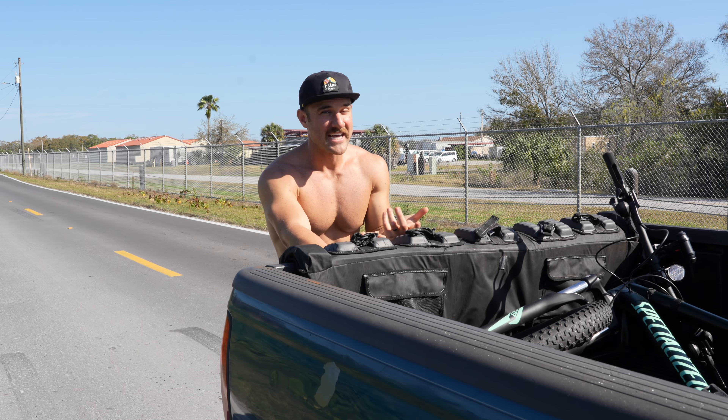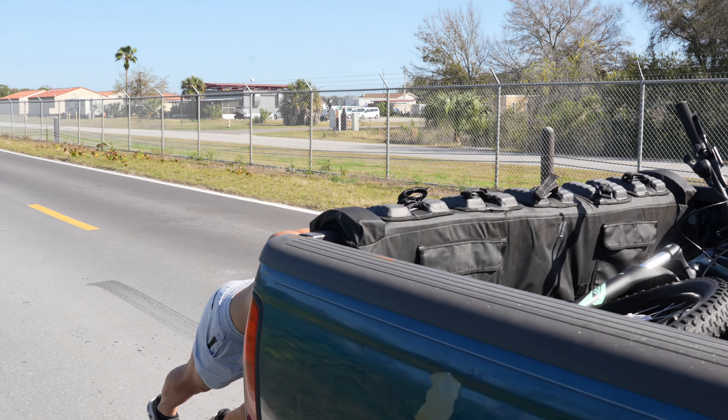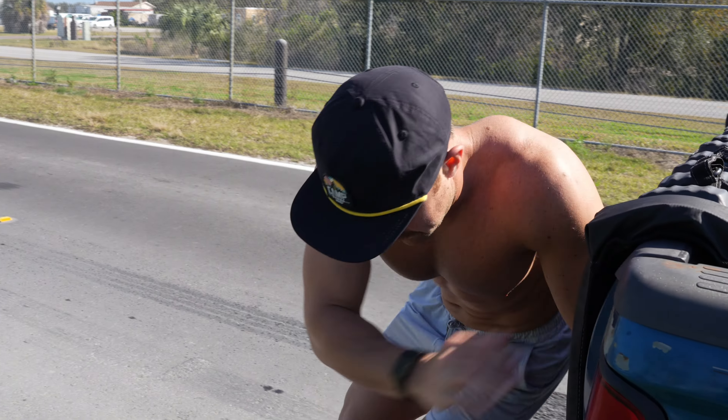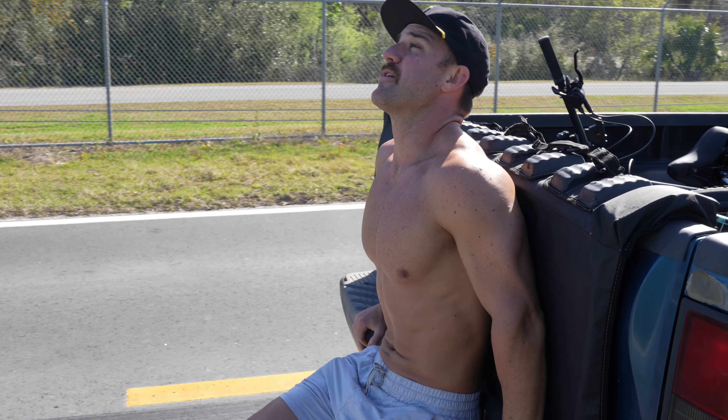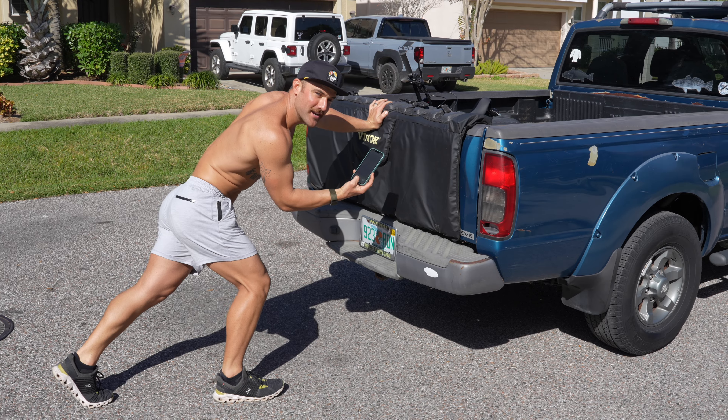A ladybug just landed on me, so I guess that's good luck. I'm going to hit as many muscles as possible because my quads are going to be killing me. Starting off with a push forward on that one, and then the back up. When those get really tired, I'll be going backwards. Three, two, one, go.